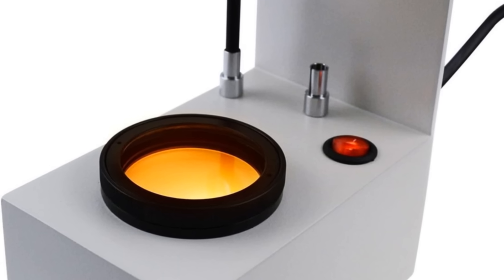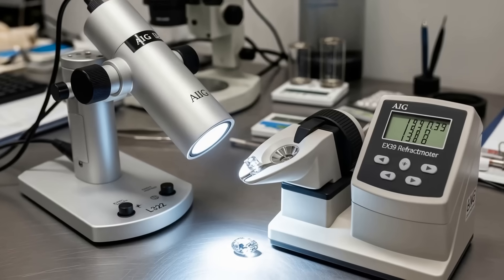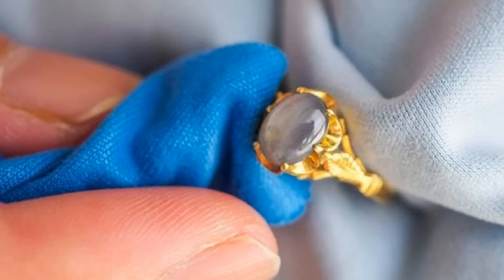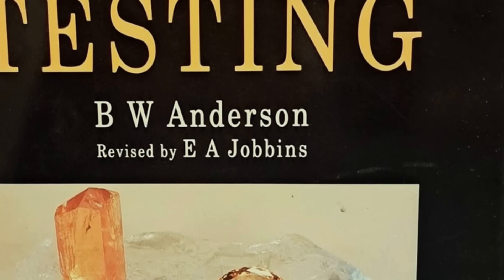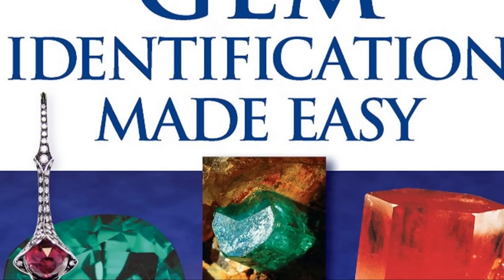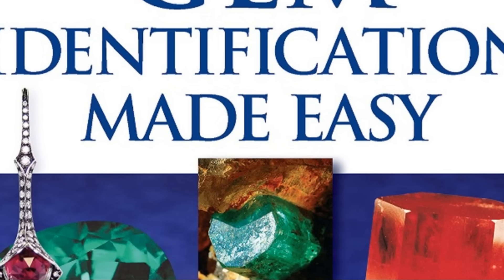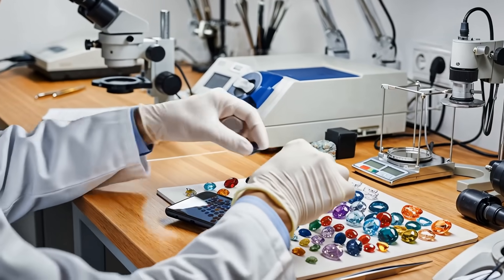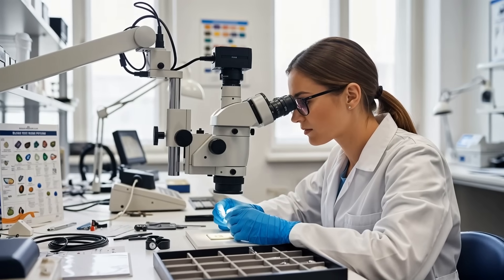A darkened room is the best environment for these tests. A sodium light source is the standard and gives the most accurate results, though a bright white light from a pen light or desk lamp can work for basic readings. You'll also need a lint-free cloth for cleaning, and reference materials such as B.W. Anderson's Gem Testing or Gem Identification Made Easy. The GIA refractometer has a basic scale printed on both sides, ranging from opal at 1.45 up to zircon at 1.81.